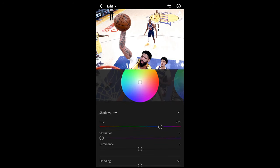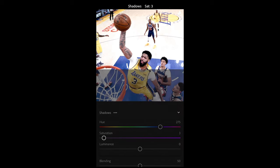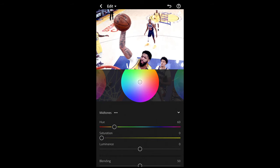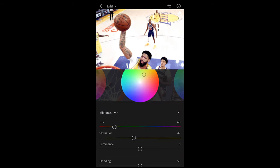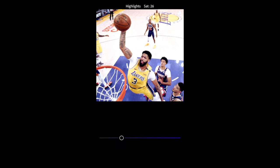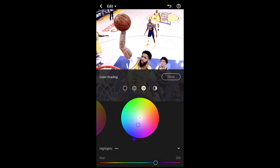Go to Grading at the top. For the shadows, boost the hue to 275 and the saturation up to around 25. For the midtones, boost the hue to 60 and the saturation up to around 42. For the highlights, set the hue to 253 and the saturation up to 36. Perfect — we're done here.